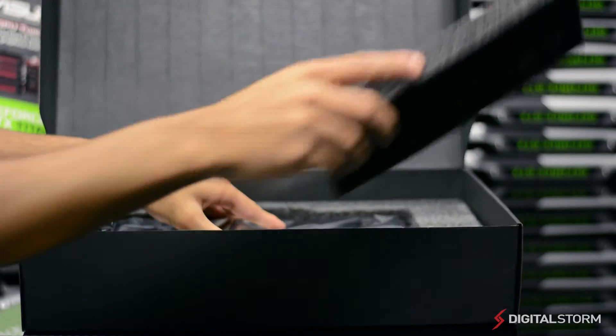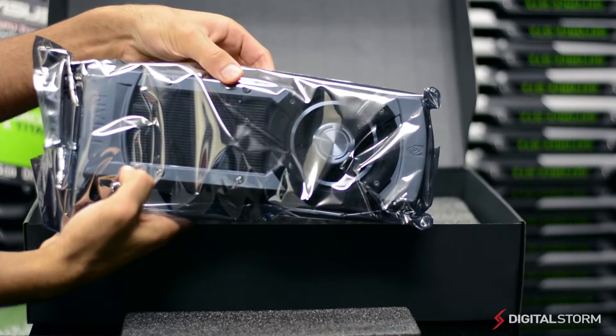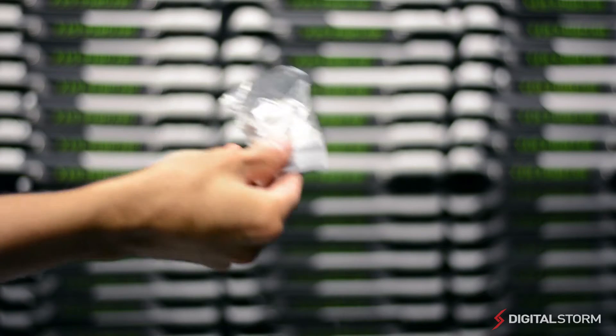After removing the outer shell and accessories box, you'll find the GTX Titan securely packed between two pieces of foam. Inside you'll find ASUS's manual and driver's DVD, as well as an 8-pin to 6-pin power cable and a DVI to VGA adapter.